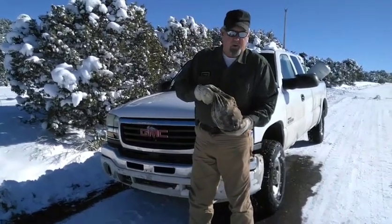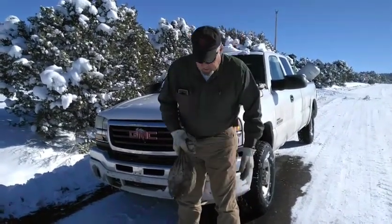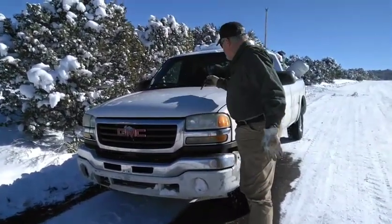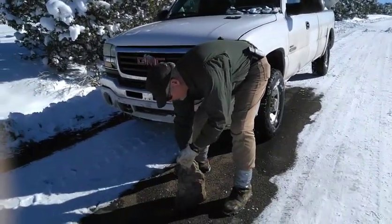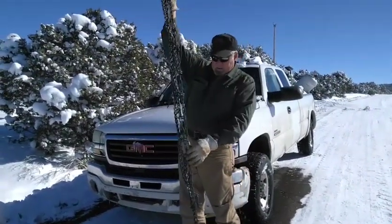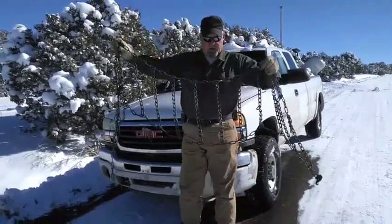First thing: keep your chains organized. Put them in a bag or in a box, in the toolbox of your truck or your garage. It's important because they need to not get tangled up. When you pull them out, they need to be relatively straight — see, they're nice and straight there.